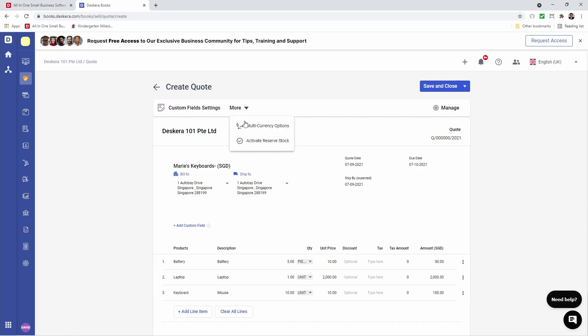Now if I click on More, I can click on Activate Reserve Stock. If you look next to the product you'll see these red clipboard icons. This is what you're going to have to click on in order to reserve the stock.